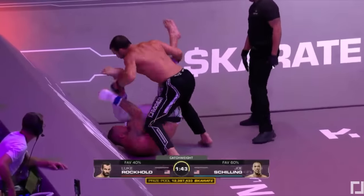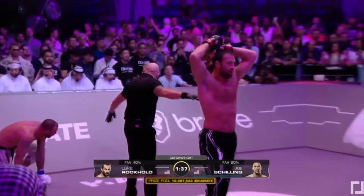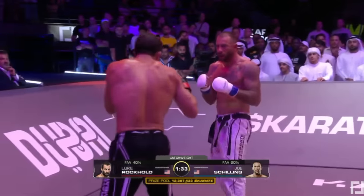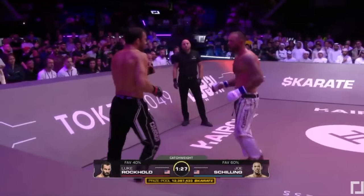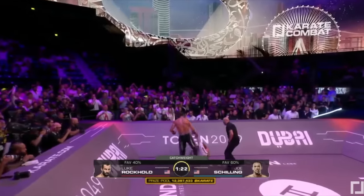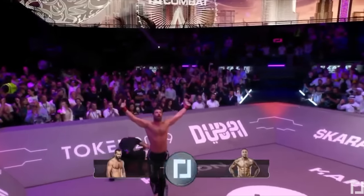Nice up kick from Joe. Both fighters look very tired. Joe in particular looks fairly large — a lot of muscle. Whoa! That was a good counter off the right — that's got to be a stop. That's it!